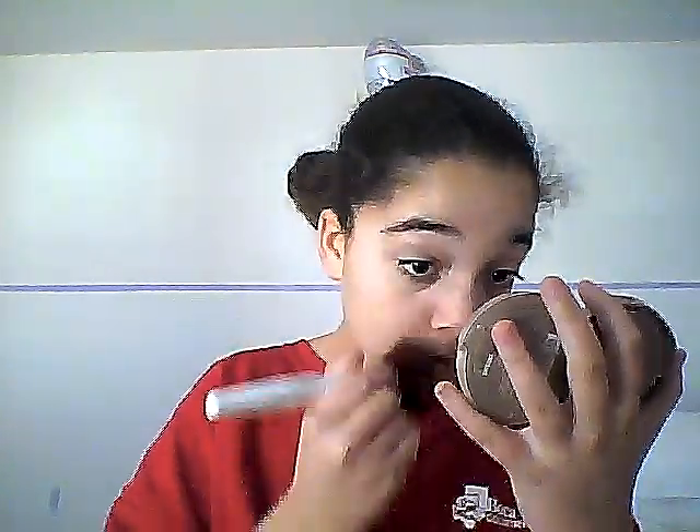Most of my makeup is ELF by the way, because it's really cheap but really good product. Next is the ELF Clarifying Pressed Powder in Ivory, which is way too light for my skin, so I just use it to highlight my whole face — mostly my T-zone — but I put a little bit on the rest of my face too so everything stays in the same shape.